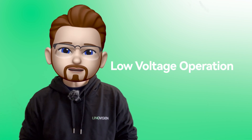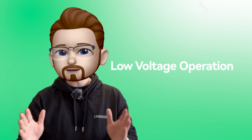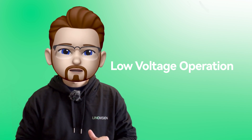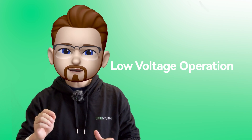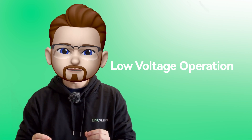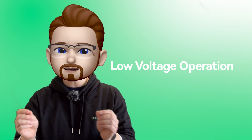Now we're going to talk about the science behind PoE safety. PoE operates within a safe voltage range, usually 48 to up to 57 volts DC, which is below the threshold considered harmful for human contact. This low voltage significantly reduces the risk of electric shock.